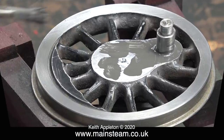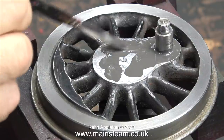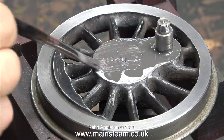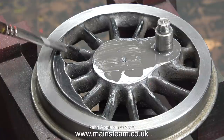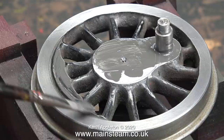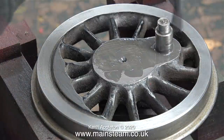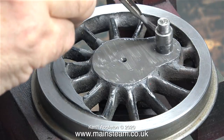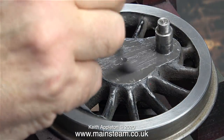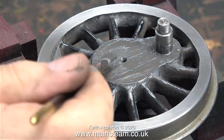After painting one side I simply turned the wheel over in the jig and painted the other side. In case you've never seen any of my videos before — why am I using grey etching primer? That's because the etching primer contains an acid that eats into the surface of the metal, and that's why etching primer generally sticks to metal much better than ordinary paint. It also sticks to brass, but not quite as well as it does to steel and cast iron.